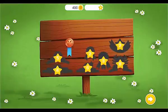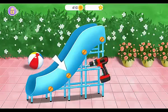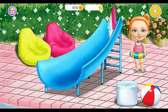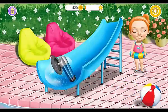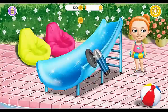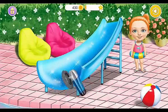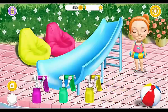Collect your stickers! You're doing great! Polish it! Choose the color you like and paint it!